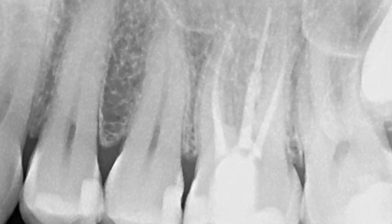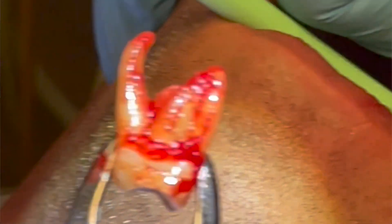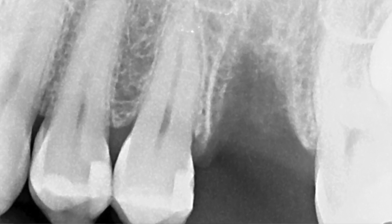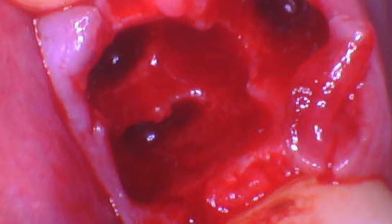Pretty much 90 to 95 percent of dentists pull teeth, and when we pull teeth we're faced with this decision: do I just let everything heal and hope for the best, or do I do everything I can in order to preserve the socket?